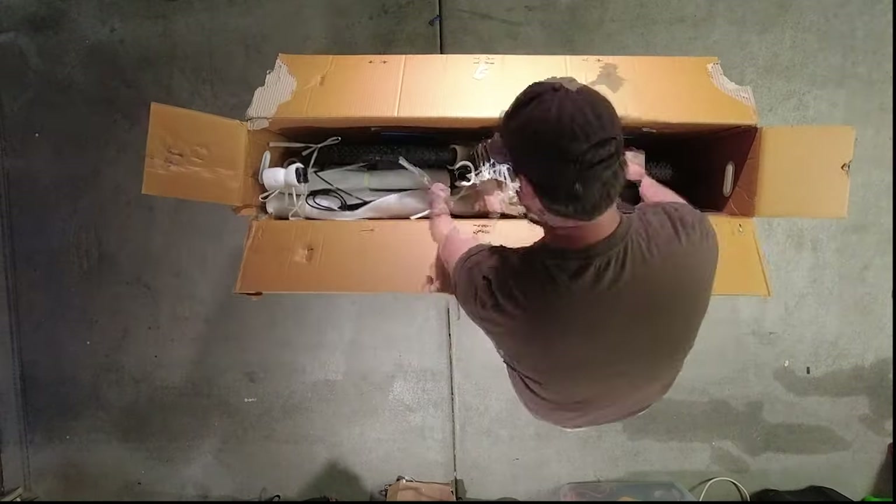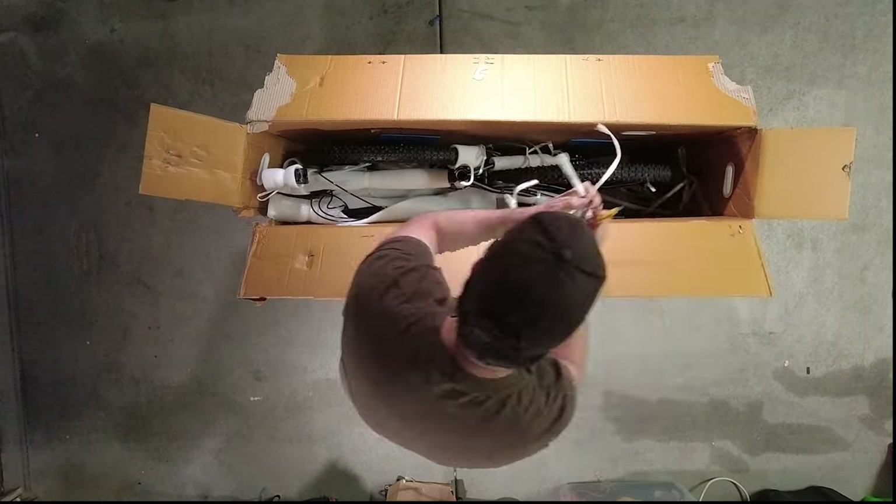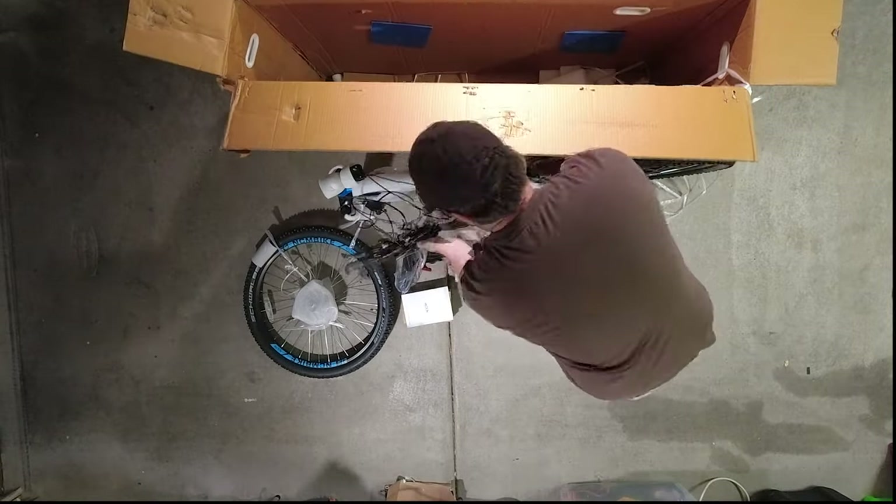I ordered the NCM Moscow mountain bike from Amazon and surprisingly received it in less than a week. The once Europe-based Leon Cycles opened a US headquarters in Seattle in order to expedite US deliveries in a matter of days.